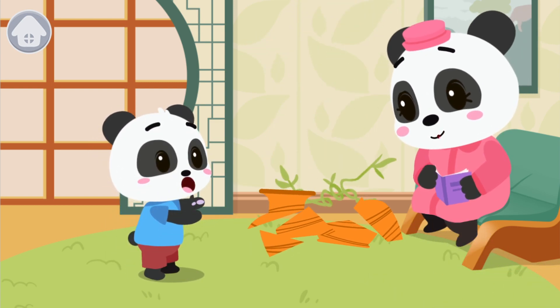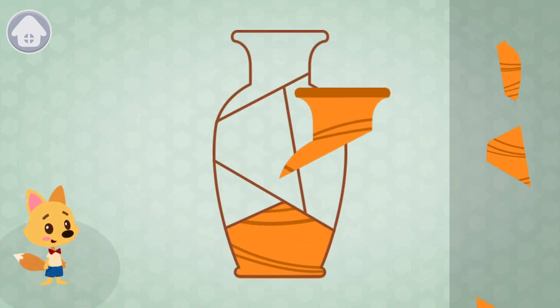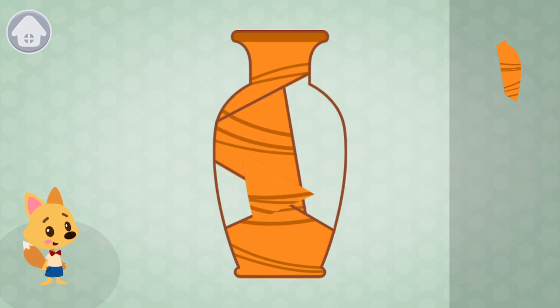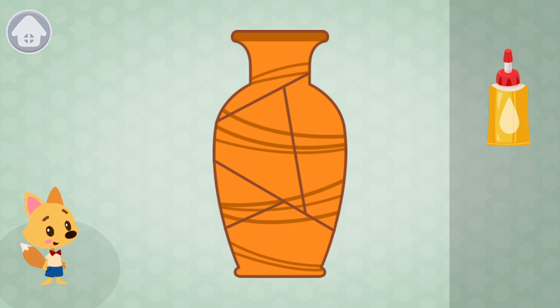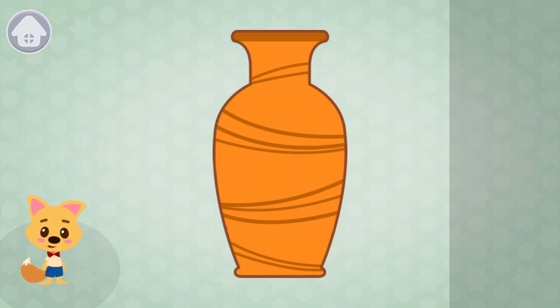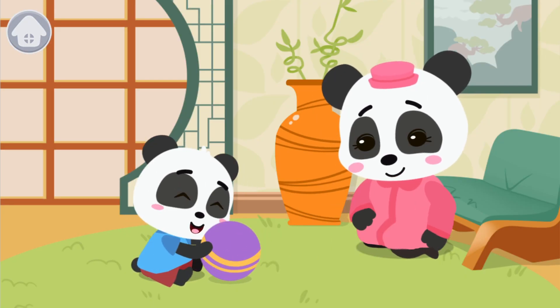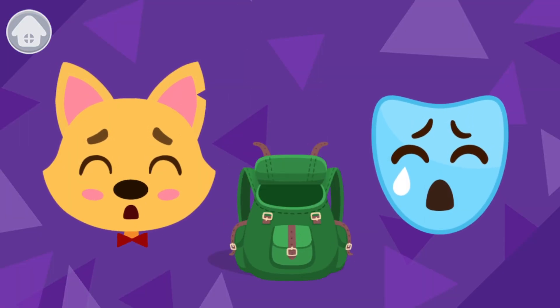Panda has broken the vase and his mommy is very sad. Let's help Panda fix it. Let's put all the pieces together. Now let's glue the pieces and give the vase some time to dry. We helped Panda glue the vase — his mommy is no longer sad. If you make your mommy sad about your tricks, you should correct your mistake and never do that again. And here is the lost mask of sadness. Let's take it!